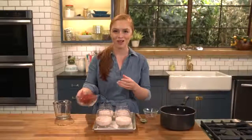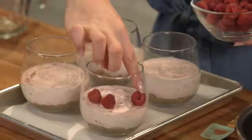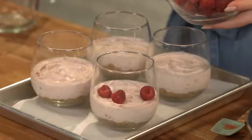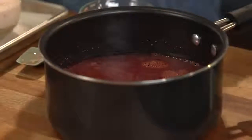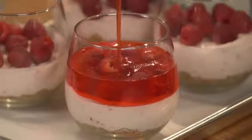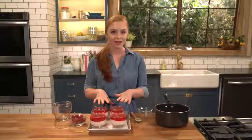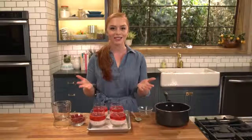While I'm waiting for my jello to cool I'm gonna add my raspberries — just dropping them in over the cheesecake filling and lightly pressing them in. Now we're ready to add our jello, pouring it right over. I'll set these into the refrigerator and allow that jello layer to set, which usually takes about an hour, or you could just leave them in overnight.